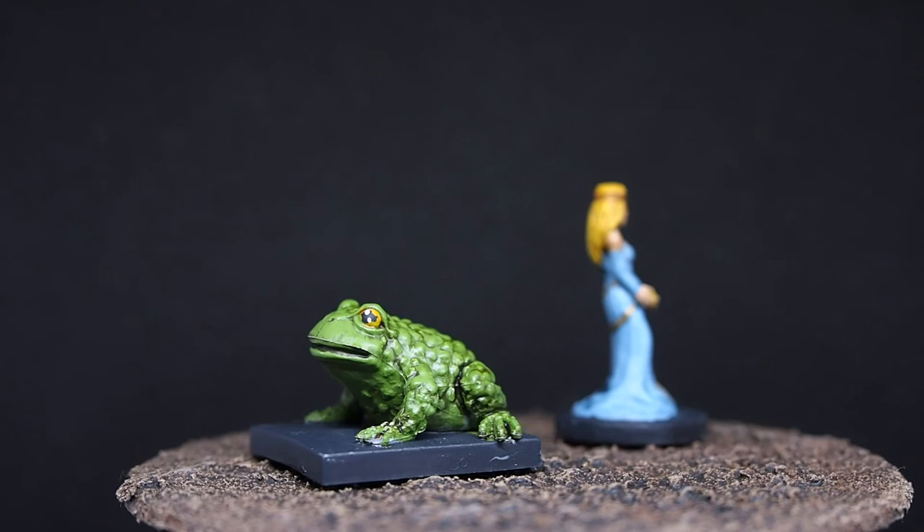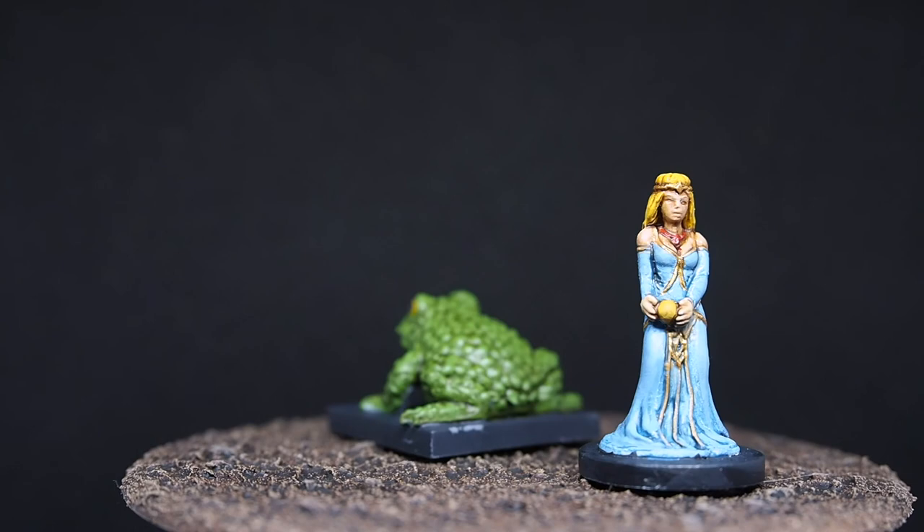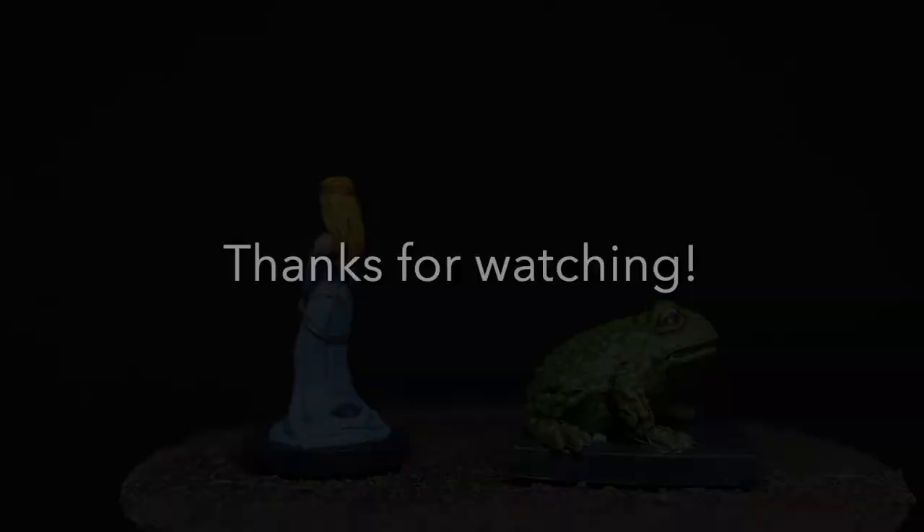There is our frog with his little reflective eyes and creased lips, which looks really cool and individual. And there is our princess — a nice bright pastel blue dress and golden hair. As always, my friends, thank you very much for watching. I hope you enjoyed this video and I will see you next time. Bye!